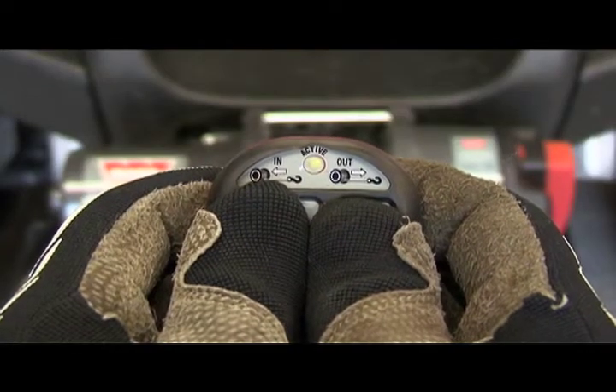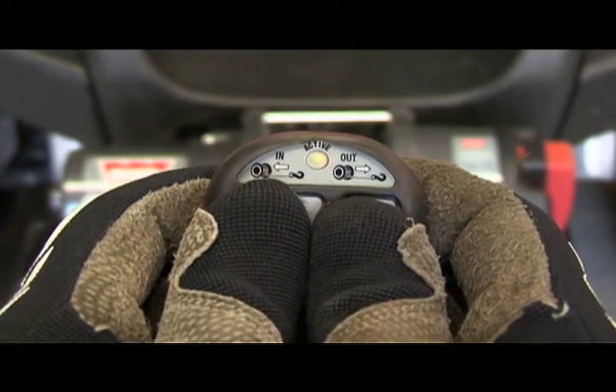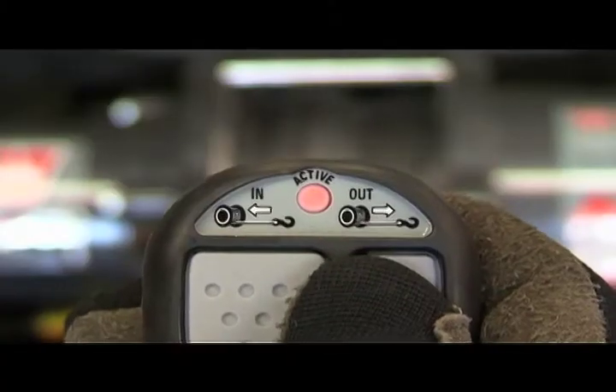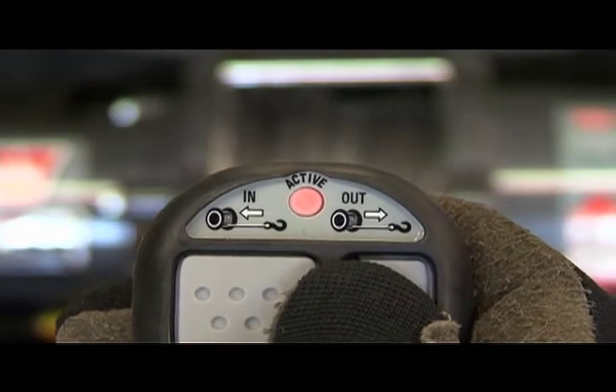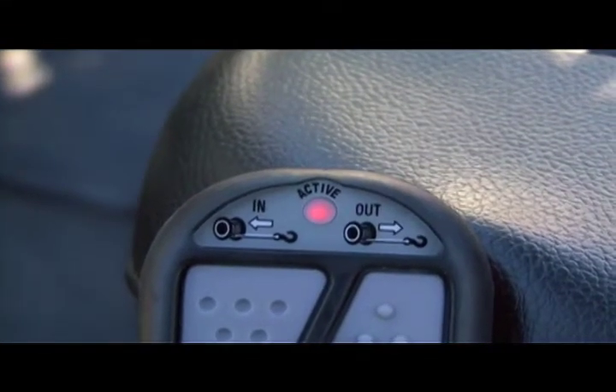To activate the system, just press both buttons on the transmitter until the LED turns green, which indicates the system is on. One button controls spooling in, the other spooling out. When winching, the LED will turn red. If the LED flashes red, it's indicating a low battery.